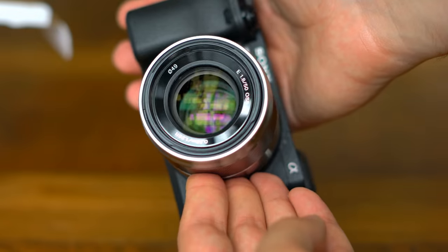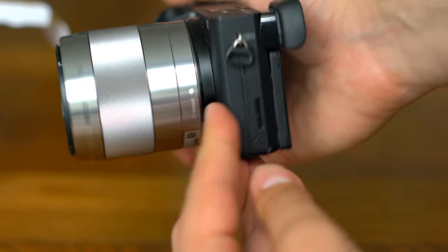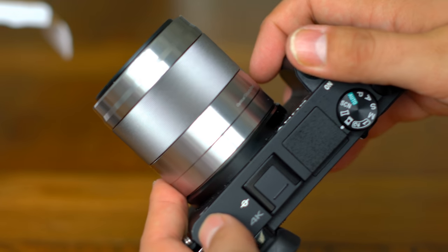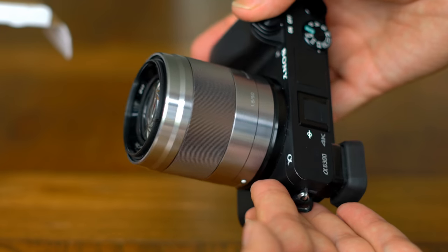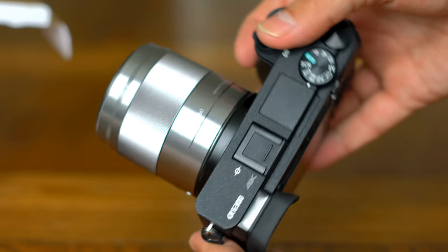Overall, the lens may not exactly be a thing of beauty, but it's small and light, and the electronics work pretty nicely. I particularly appreciate the image stabilisation. Even if you're using external stabilisation for video work like a gimbal, image stabilisation in the lens is still very helpful in smoothing out even that footage.